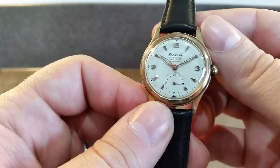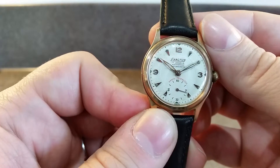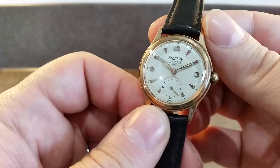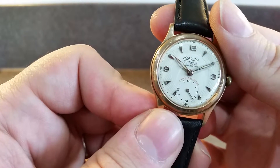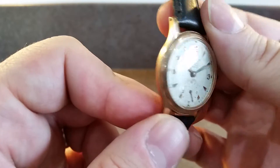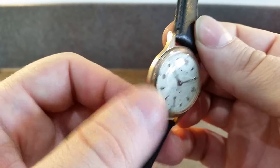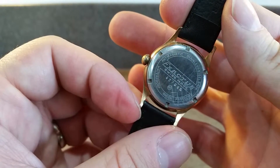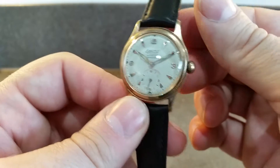Really, when you think about how many people were smoking in those days, it's a testament to how this watch was made that none of that smoke got in and damaged the dial. Your coin-rimmed bezel is in a rose carat gold plating, with a screw-down back.